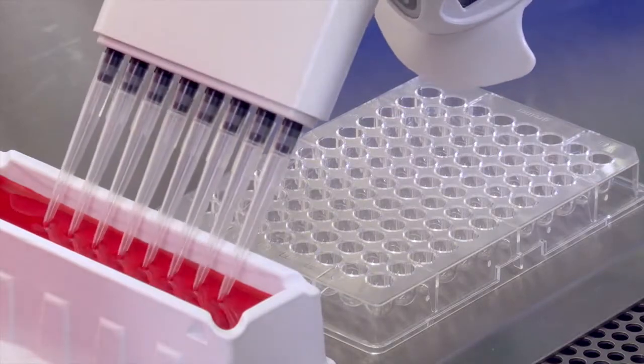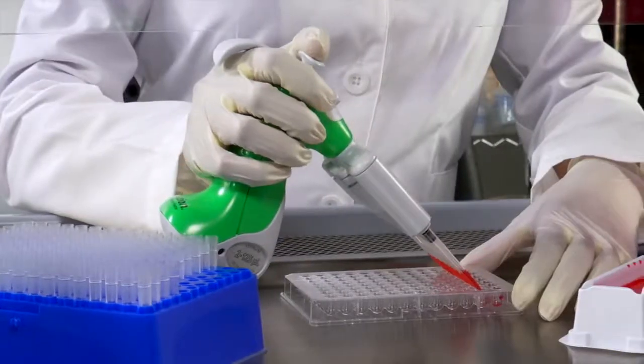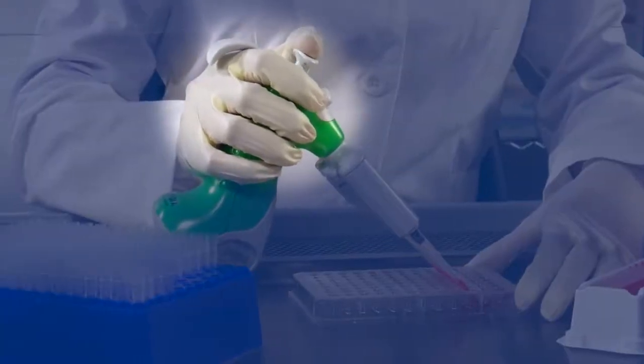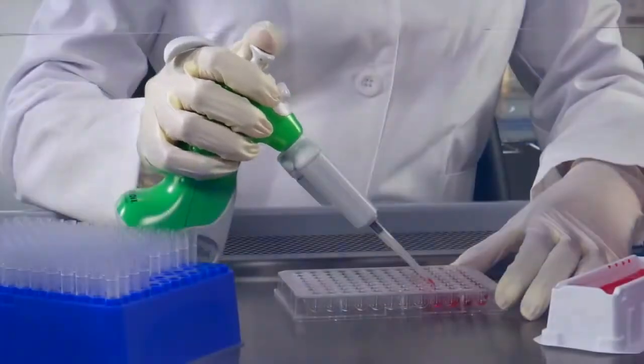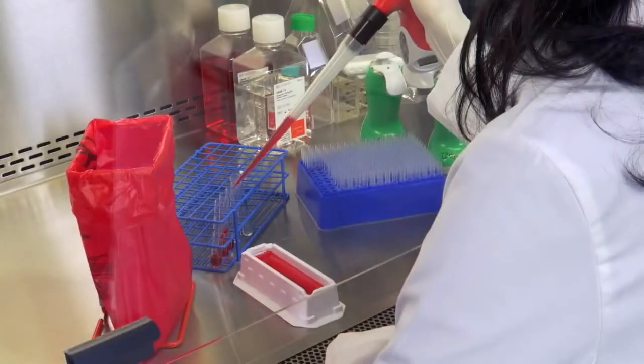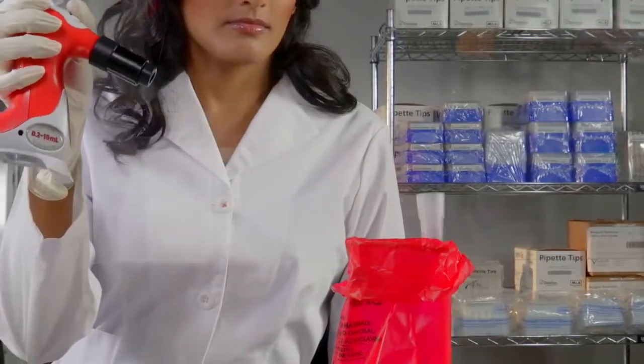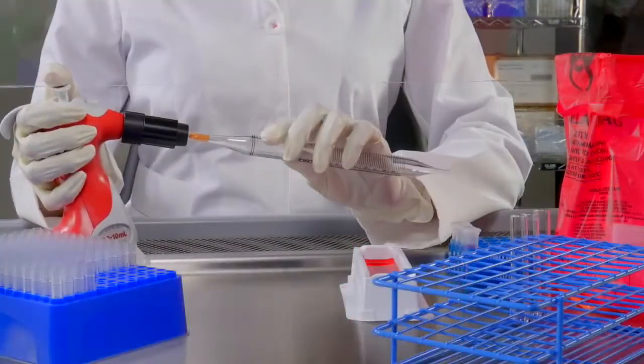Ovation's lightweight, ergonomic body provides ultimate comfort, especially with repetitive pipetting, and the adjustable hook allows you to guide the Ovation without the need for a tight grip. Macro-Ovation models use a disposable tip or a serological pipette.